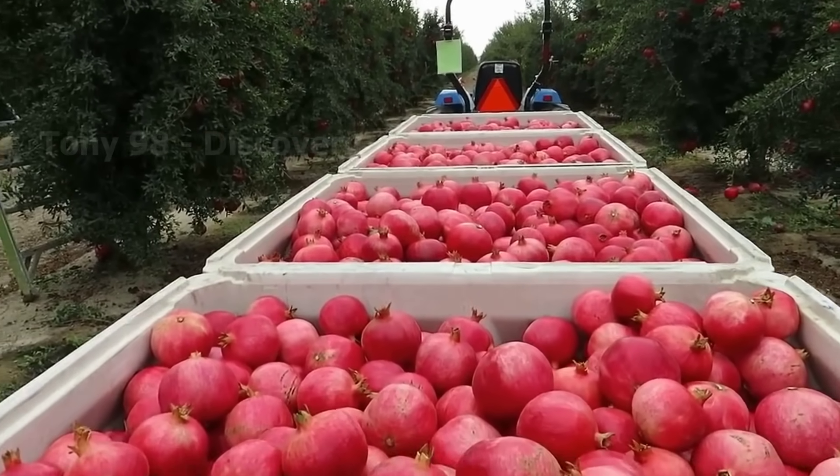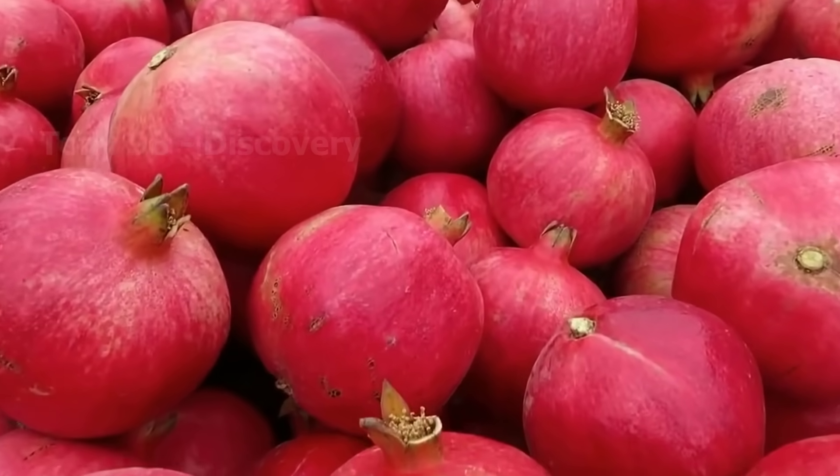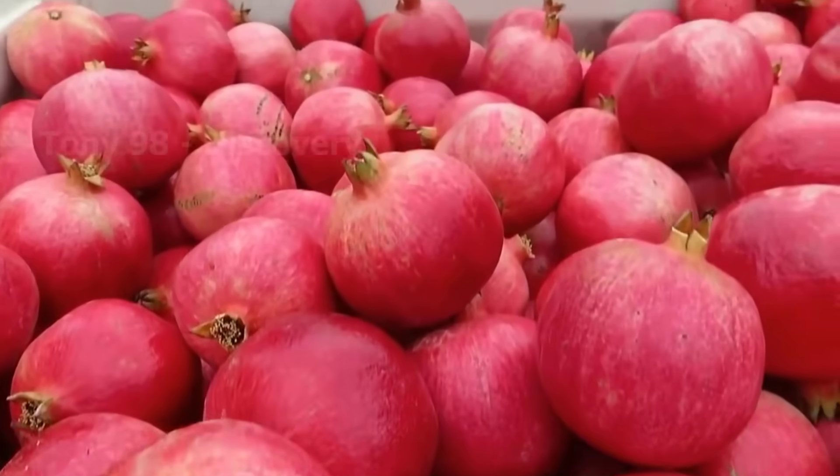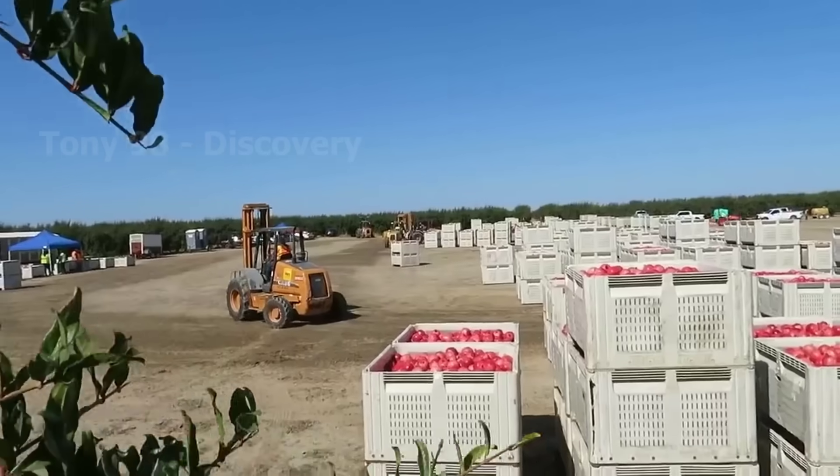Tons of pomegranates will be harvested and then they will be transported to factories for packaging or pomegranate juice production. Would you like to visit these ripe pomegranate farms and harvest them yourselves?